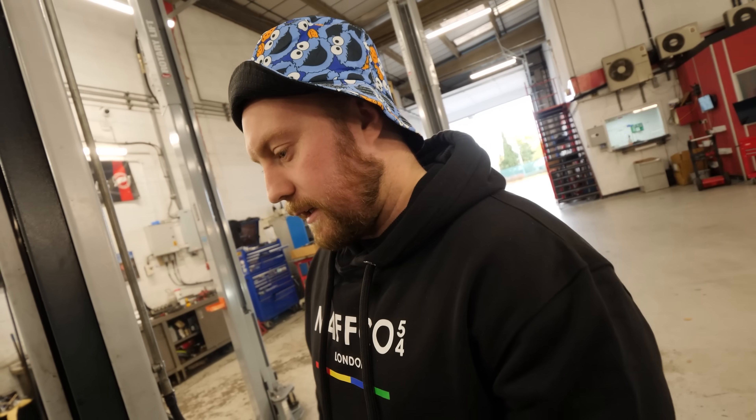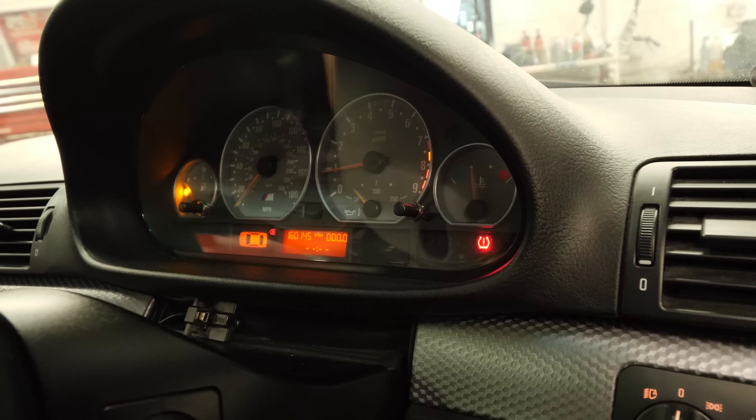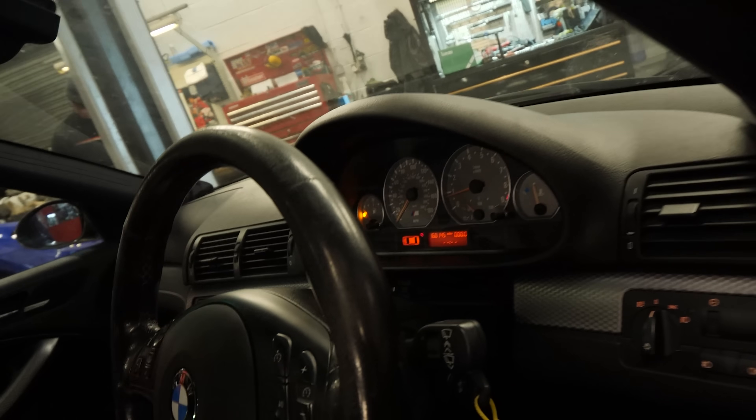We've got 80% of the lights on the dash — job done. So, raffle: £34 a ticket, 10,000 tickets, and it could be yours. Has the TPMS gone off as well? I'm fixing everything today — consider I'm no BMW specialist.